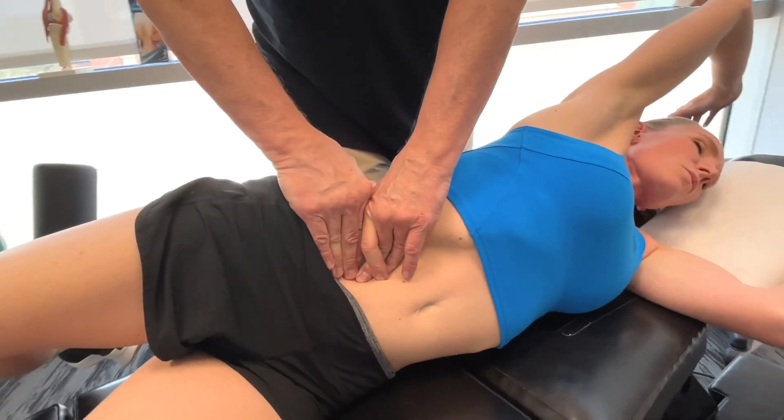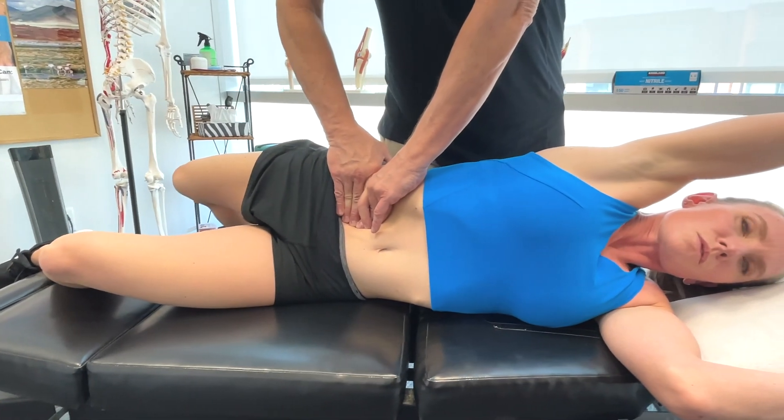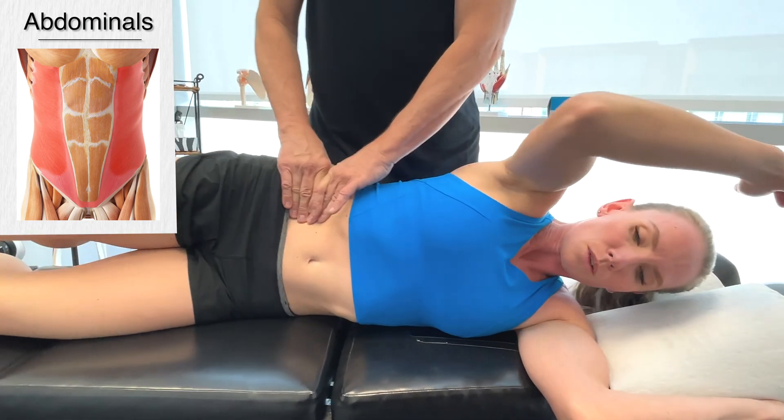During the single support glide phase, the rectus abdominus muscle is crucial for flexing the lumbar spine and stabilizing the trunk.